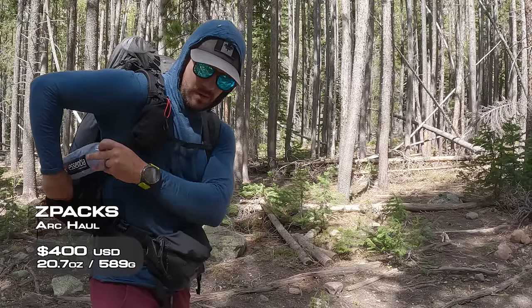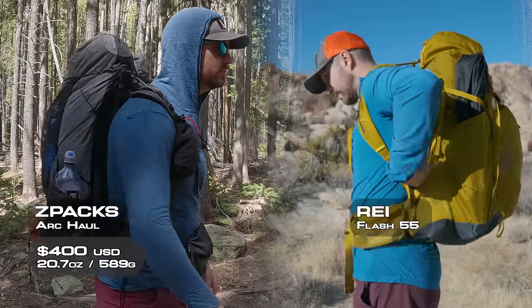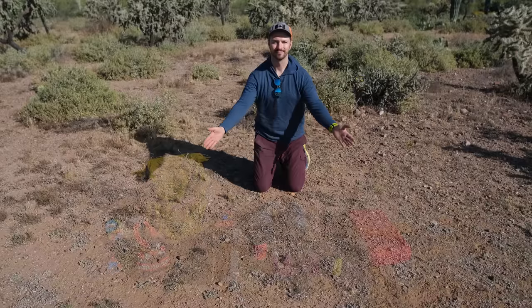Starting with packs, we have the ultralight Z-Packs Arc Hall 50, and for a more comfort-oriented pack we have the REI Flash 55. It'd be easy to say to just pick ultralight gear or comfort gear depending on what sort of trip you're going on, but most people don't have access to an ultralight kit and a comfort kit. I'm approaching this video like I'm making purchases for the first time, choosing between an ultralight item and a comfort item for all of my trips moving forward.